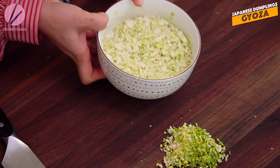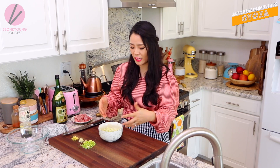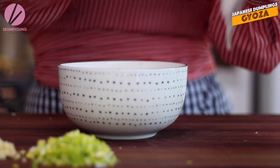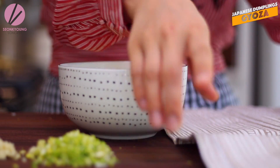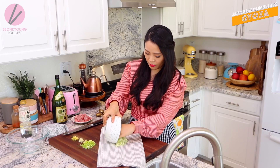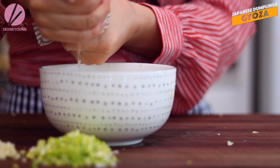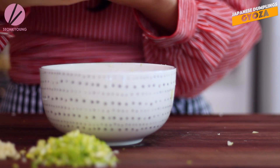I already chopped and salted my cabbage. This way the cabbage will actually shrink down in size and release its natural moisture. Because we don't want all that moisture in the Gyoza - otherwise the Gyoza will be really watery and we don't want that. So now what we have to do is squeeze all the water out, either with paper towel or a clean kitchen towel. Just place all the cabbage in.